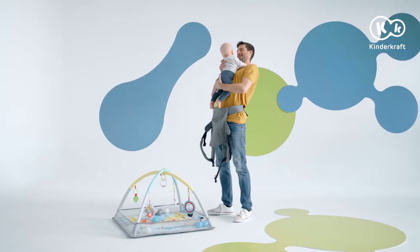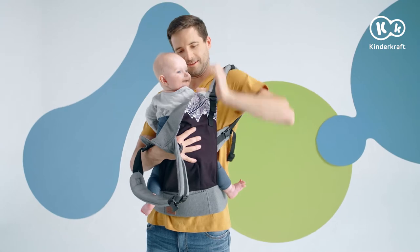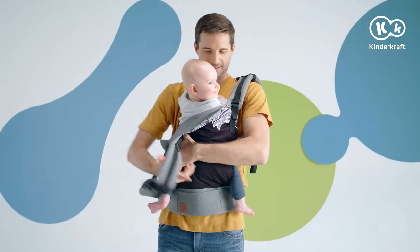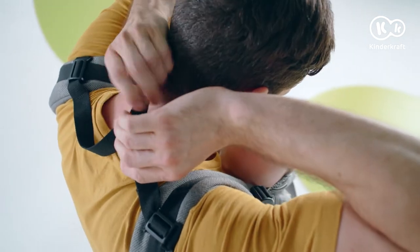Just hug the Baby to your chest. Holding Baby, slide your hands into the shoulder straps, one after the other. Fasten the buckle on your back — it can be adjusted for height.